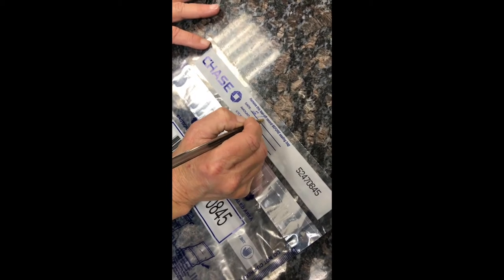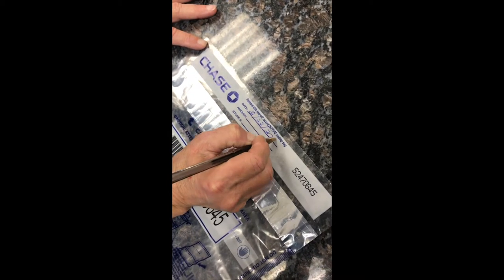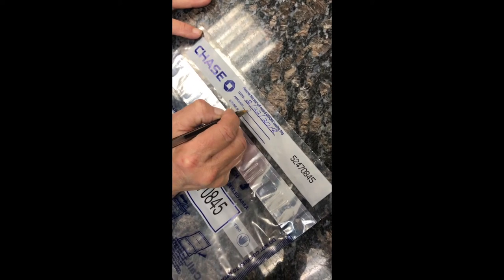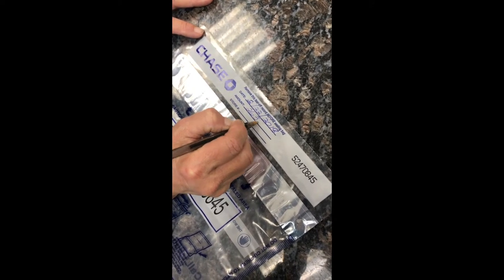First you're going to fill out the tear-off record on the top of the bag. Fill out the date, the amount of the deposit, and you can disregard that store number.